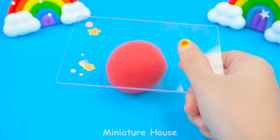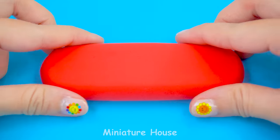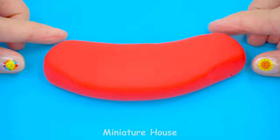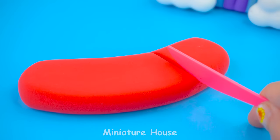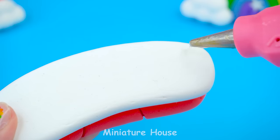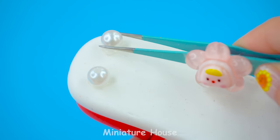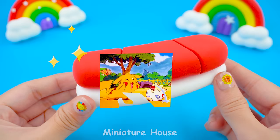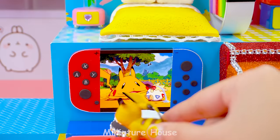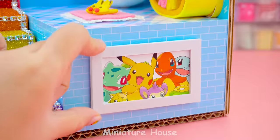The living room needs a large sofa. Soften clay. Sofa shaping. Attach the parts together. Sofa is ready to serve. Picture of friends.